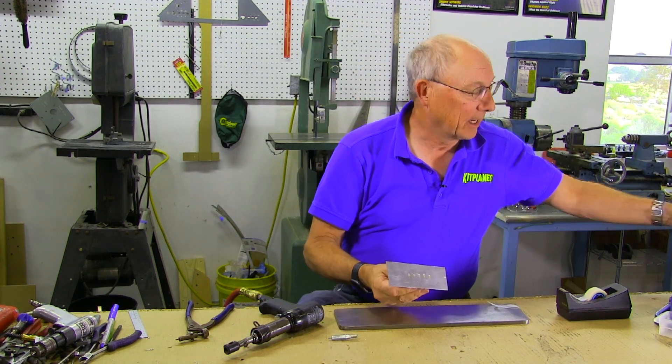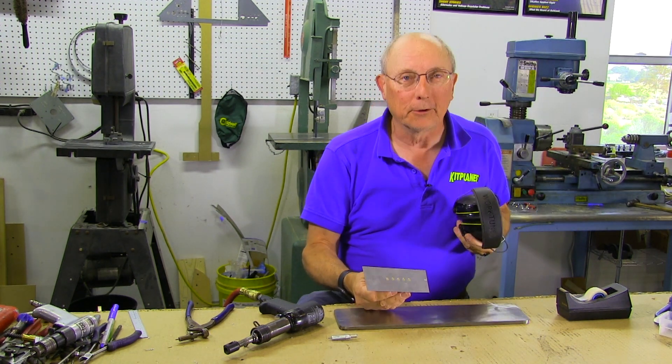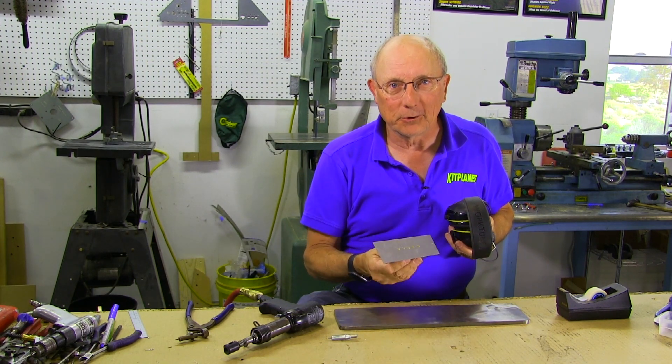Let me remind everybody: I didn't have my hearing protection on. You should definitely put your hearing protection on if you're going to do any of this back riveting, especially if you're going to do your entire horizontal stabilizer.